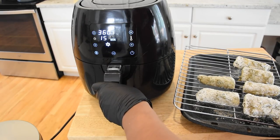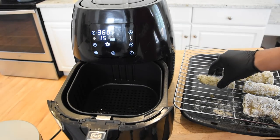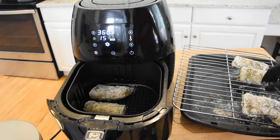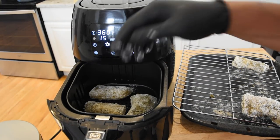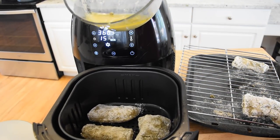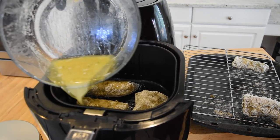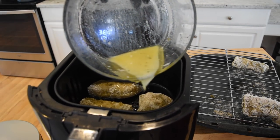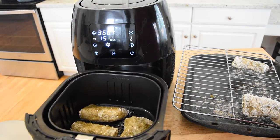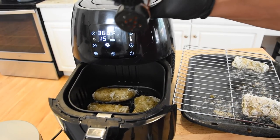Now that it's done preheating, we're going to go ahead and add our fish. Looks like I'm going to end up doing two batches. We have our fish in — let me pull the basket out a little bit — and we're going to drizzle a little bit of this butter on it. You can hear that sizzling. Alright, now we're just going to hit it with a little bit of this paprika.